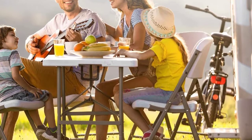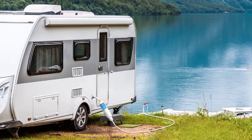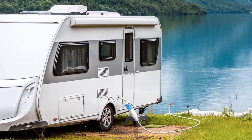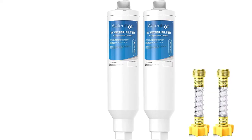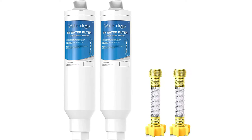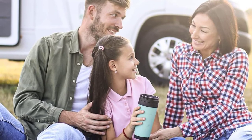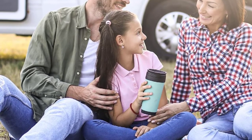It uses kinetic degradation fluxion (KDF) to ensure clean drinking water that tastes and smells great. It also has advanced granular activated carbon that can filter out sediment particles larger than 20 microns and reduces common chemicals like chlorine, arsenic, and fluoride. The package includes a no-kink hose designed to avoid crimping and snags. However, many users report that the filter reduces water pressure significantly, creating a low-flow experience. Since RVs often already have low water pressure, this may be problematic.